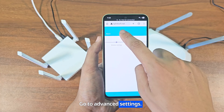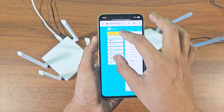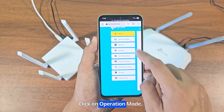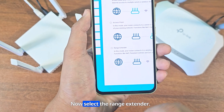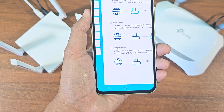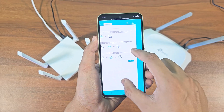Go to Advanced Settings and click on Operation Mode. Now select Range Extender and click Save.